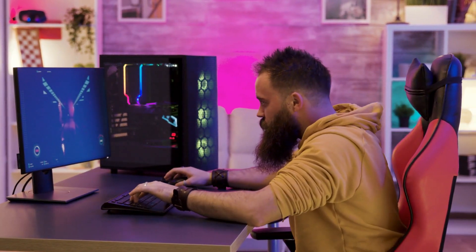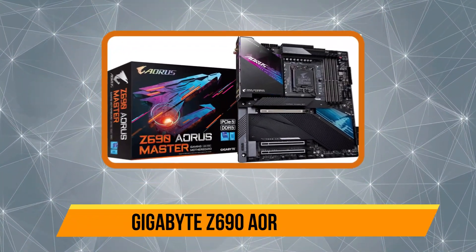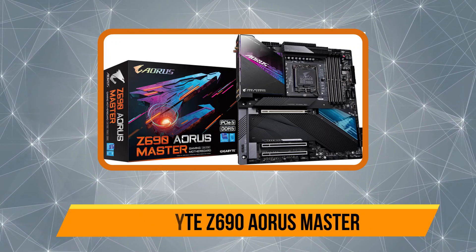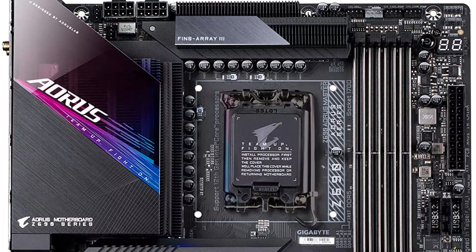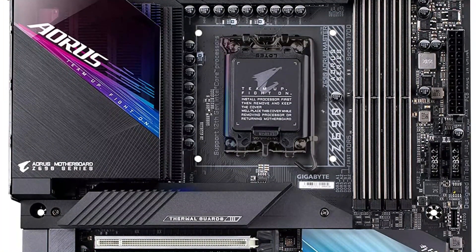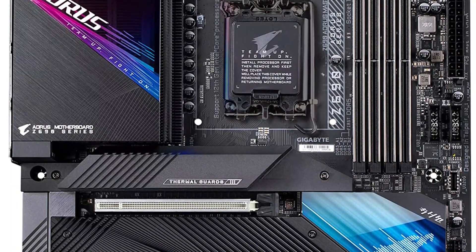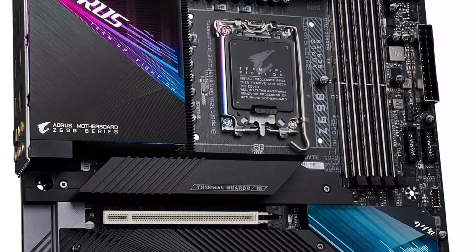Our second product is the Gigabyte Z690 AORUS Master. This motherboard is specially designed for power users, featuring the Intel LGA 1700 socket to support 12th gen Intel CPUs. The memory slots are dual-channel non-XMP buffered DDR5 memory slots for high performance from your RAM.